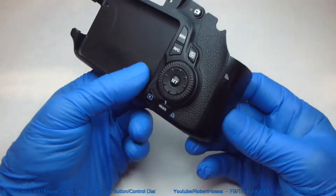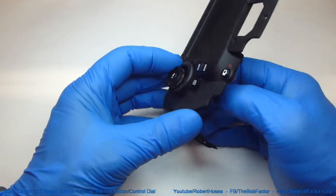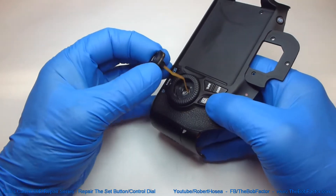With that screw out you can take out the entire set button and multi-controller unit. It's pretty easy.